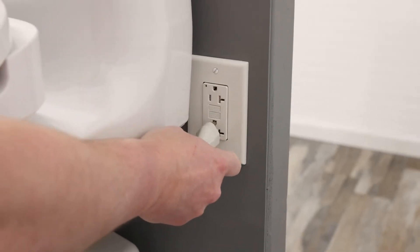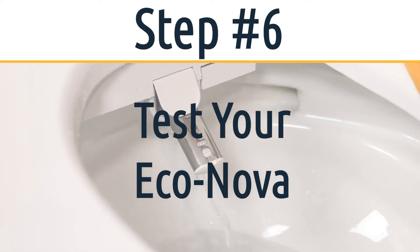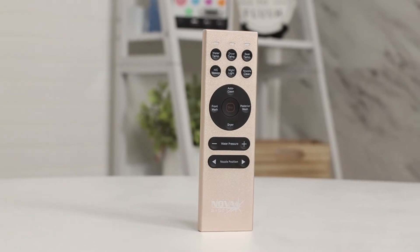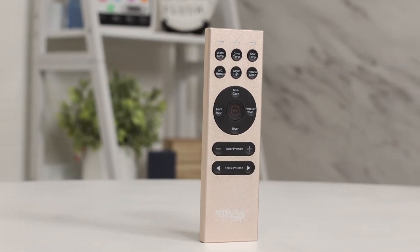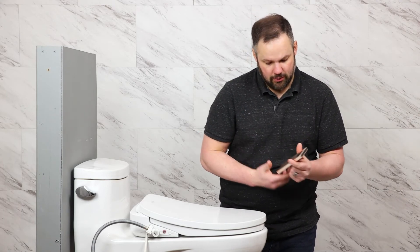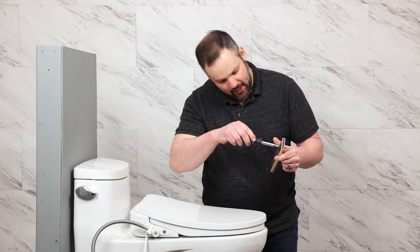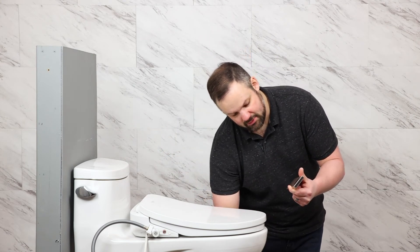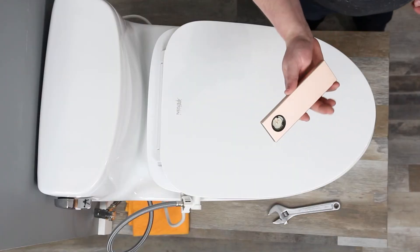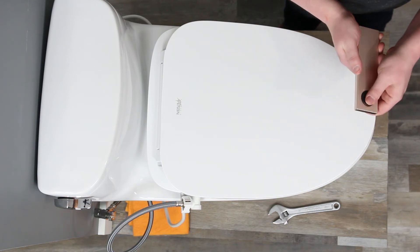Let's go ahead and plug this seat in. The EcoNova has one of the classiest remotes of any unit we sell on our site. It uses a coin battery, which comes included. Give the back cover about an eighth of a turn and it comes right off. Insert the coin battery, put the cover back on, and twist it closed.